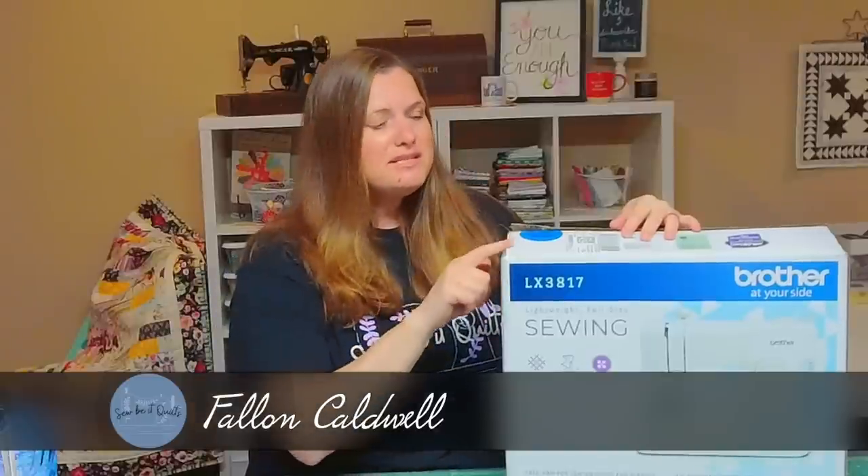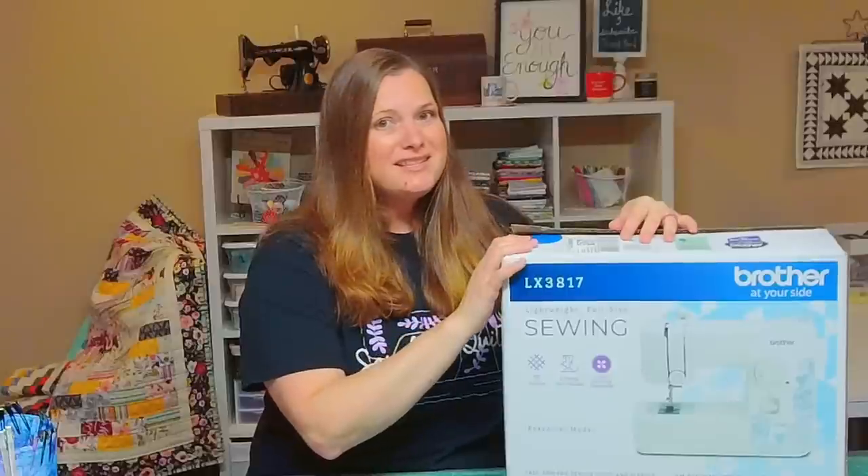You don't need an expensive sewing machine to complete a quilt and today I'm going to prove it to you. I picked up this sewing machine from Walmart for just $88 and today I'm going to share some tips so that you would be able to use a machine like this to complete a quilt. I'm also going to share my thoughts on the machine at the end — things I liked and things I maybe didn't like. So let's unbox it.